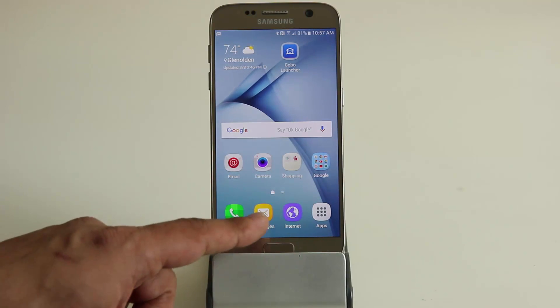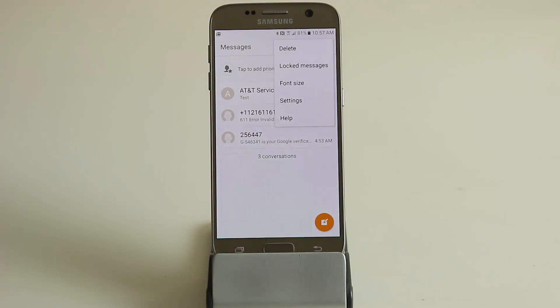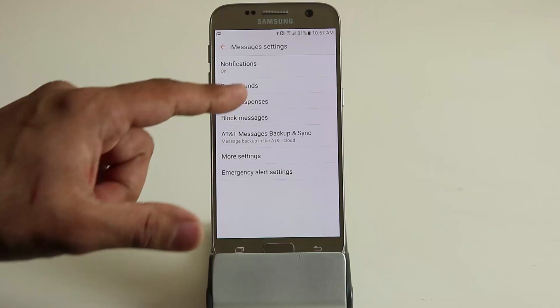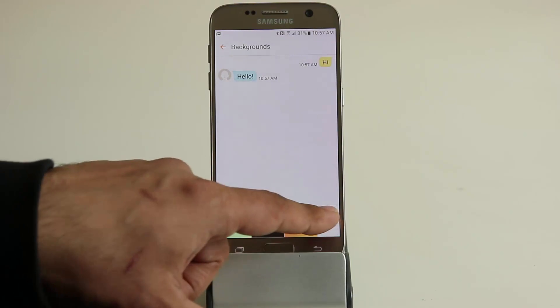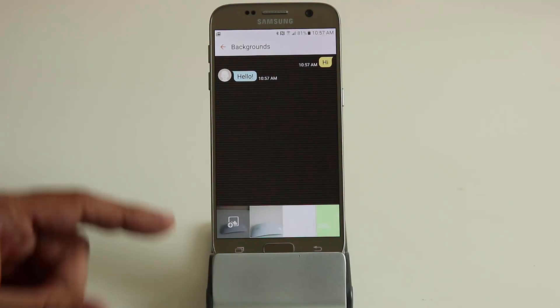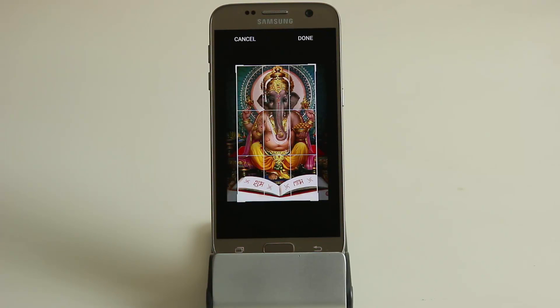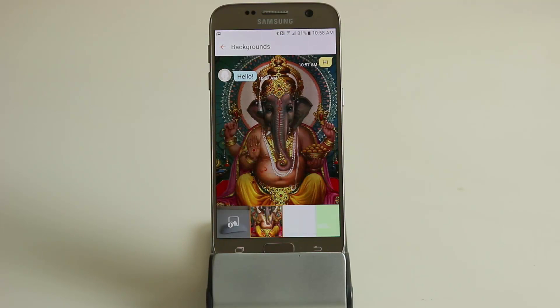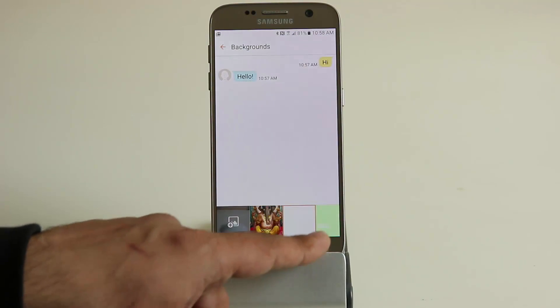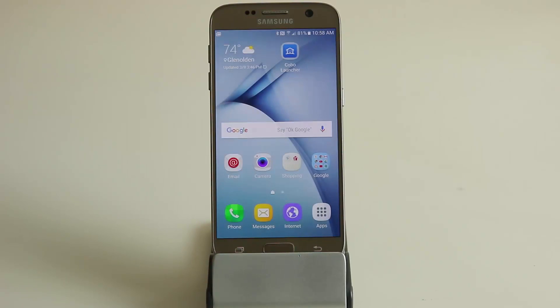Next tip: customizing your messages application. Open the messages app, go into any message thread — the default is a plain white background. Tap more, go into settings, tap backgrounds, and you can pick a custom background to add some personality to your chats. You can also tap the plus icon to choose a photo from your gallery, like a picture of an elephant. You get a quick preview, so pick your favorite and keep it.